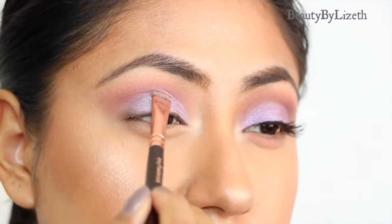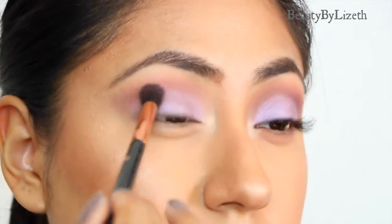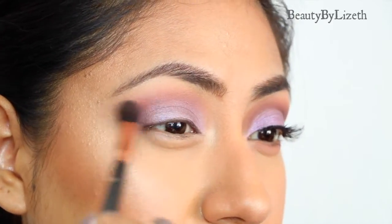Here I'm just going back and forth with the same color, putting on as much as I feel comfortable with. At the end of the day it's about comfort and making sure that you have enough shadow as you please. Then I'm going back in with Cupcake to intensify that pink shade.